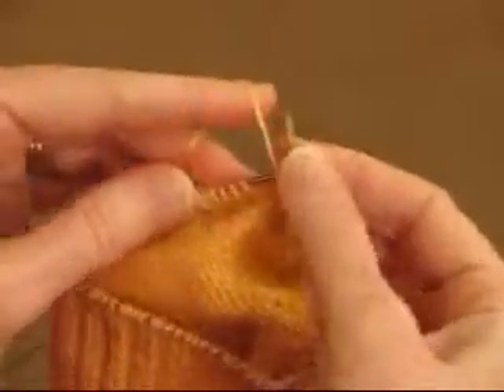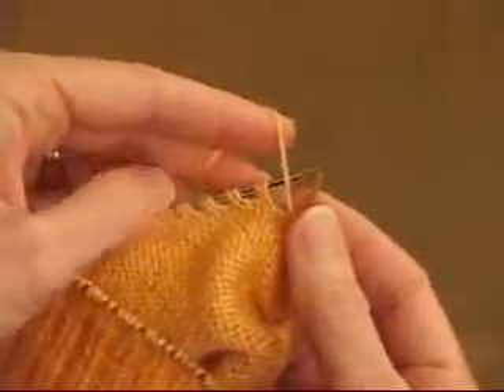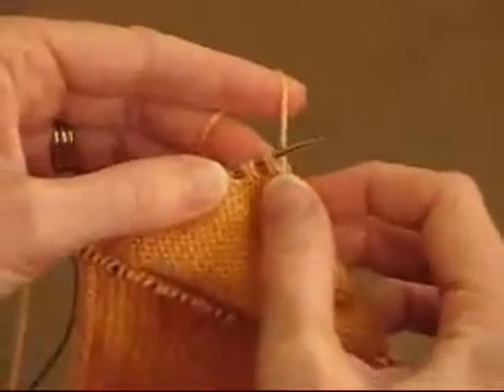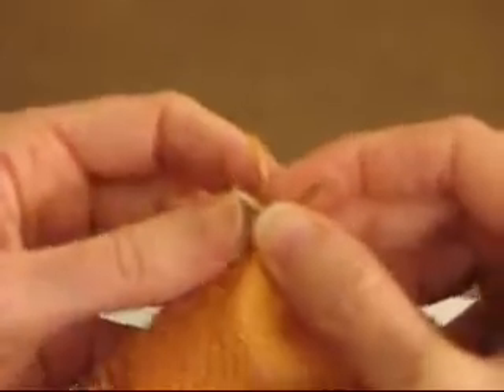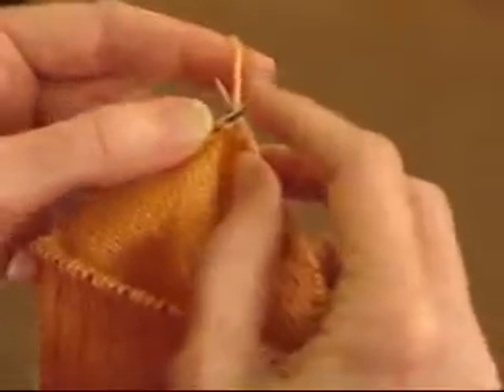Here we go, purling across. Here we come to a stitch yarn over pair — you can always tell they hang in twos. I'm going to go ahead and purl the stitch. Now I want to join this yarn over to this stitch with a different decrease: this is a slip slip purl. Slip it as if to knit — that twists it. Slip this one as if to knit.